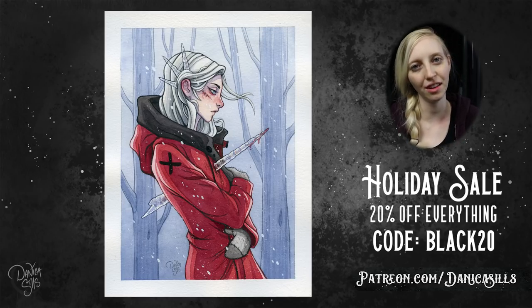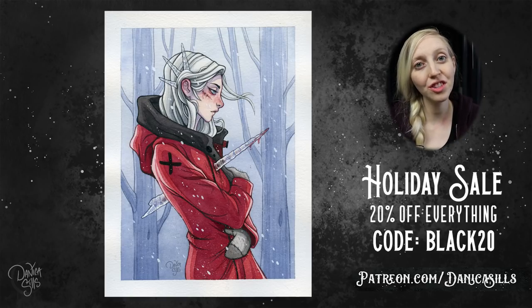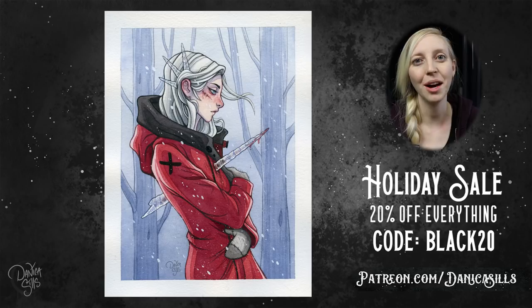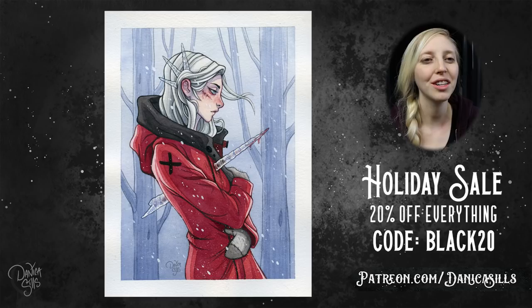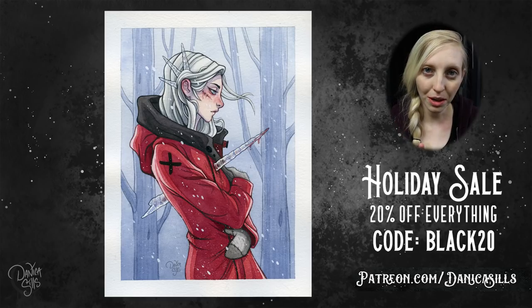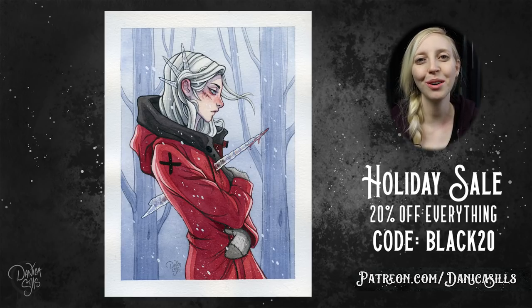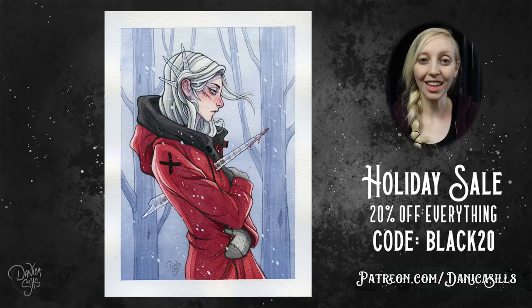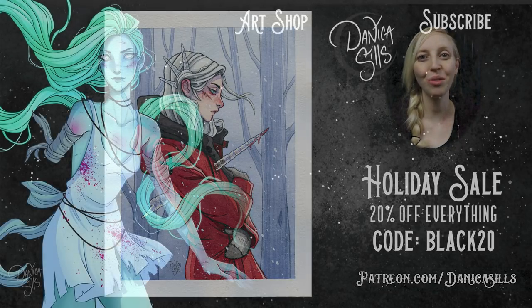Don't forget to check out my holiday sale — 20% off everything at my shop with the code BLACK20, link in the description. And don't forget about the Patreon postcard: the artwork from today, 'Ice Heart,' will be the postcard for November, so anyone signed up by end of November for the $10 tier or up gets it shipped to their mailbox. The original painting is also available at my shop. As always, a massive thank you to all my patrons — you're absolutely incredible. Thanks for watching and I'll see you next time!